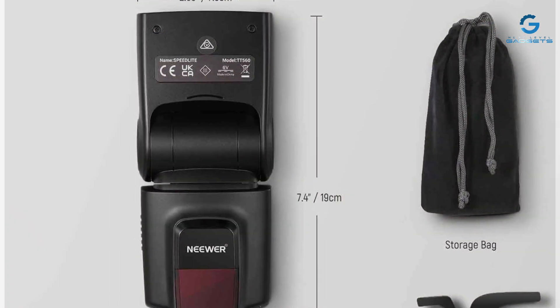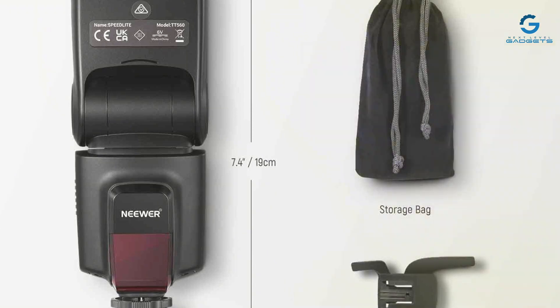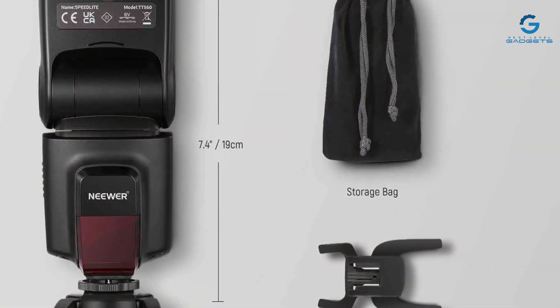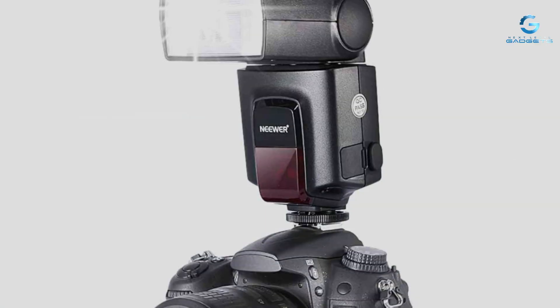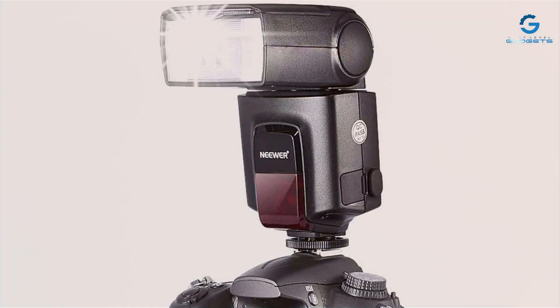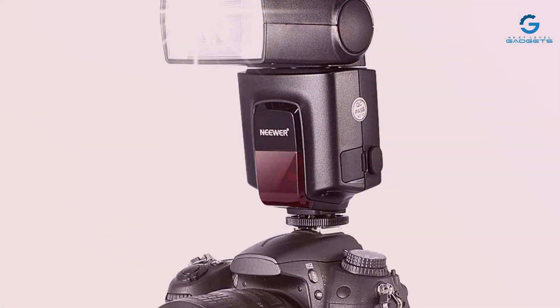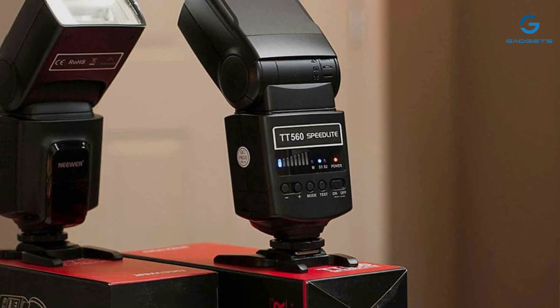The Neewer TT560's effectiveness in elevating your photography cannot be understated. Its powerful flash output ensures that your subjects are always well-lit, even in challenging lighting conditions. The addition of this flash to your kit can significantly improve the quality of your images, making it a must-have for photographers looking to step up their game.